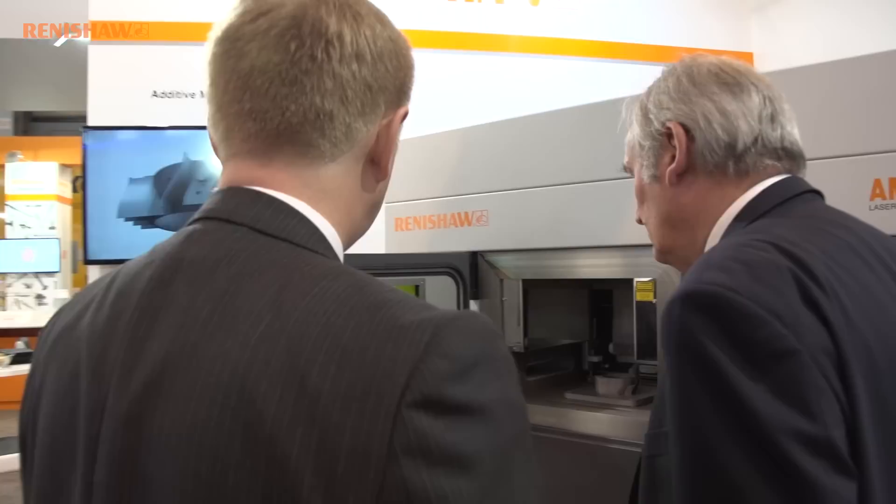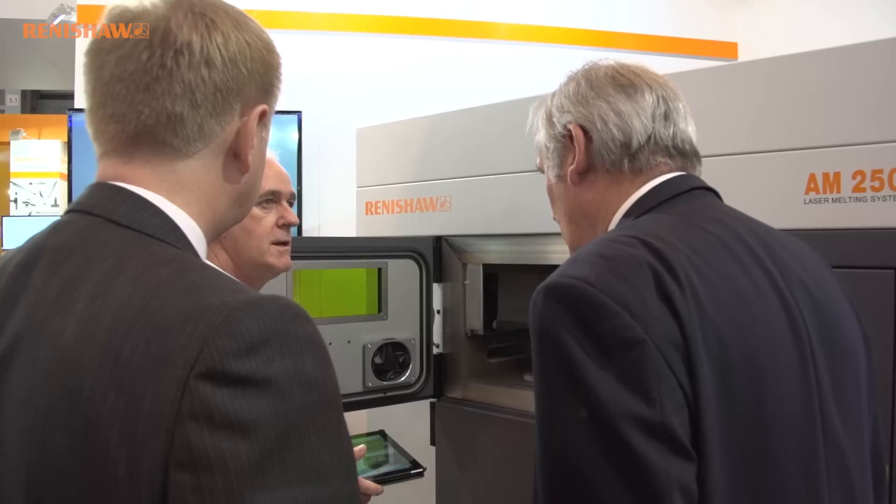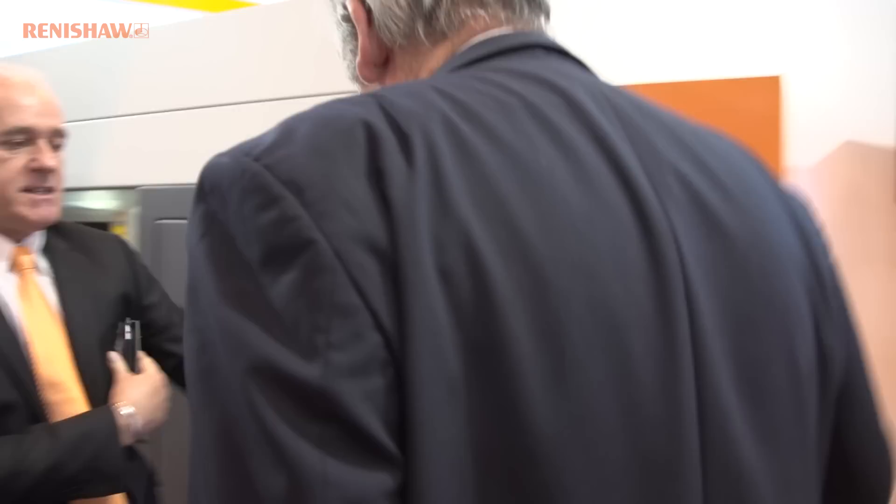But with this technology, it's a subtractive process that everybody used to use. Now we're not using as much material — the driver is to put the least amount of material in, rather than taking it off from a large block. I mean, this part here — if you look at something like that, it's actually hollow.